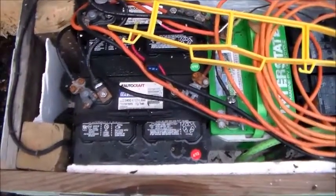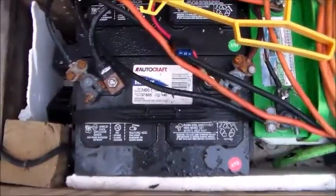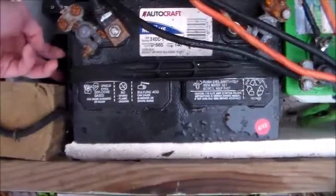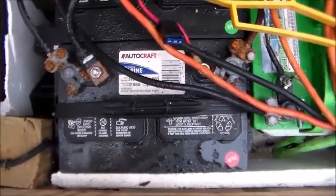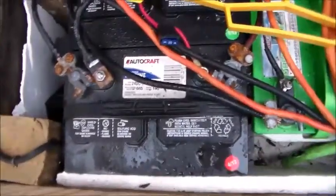I'm not really quite sure of the amp hours of your battery, but at least a 170 amp hour battery would be probably more than sufficient, depending on what you're running. If you're just running a cell phone charger or anything small like that, a 170 amp hour battery will be more than enough for that.